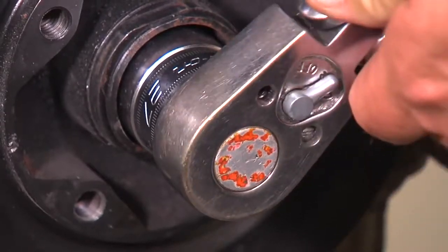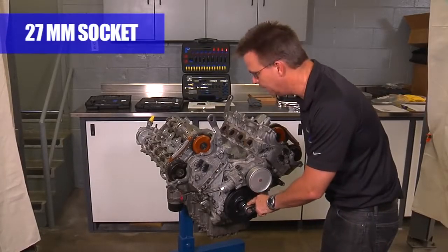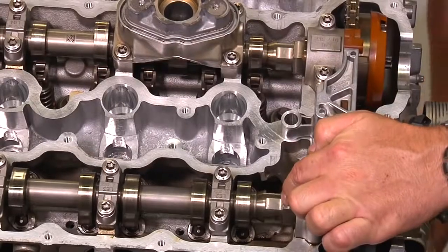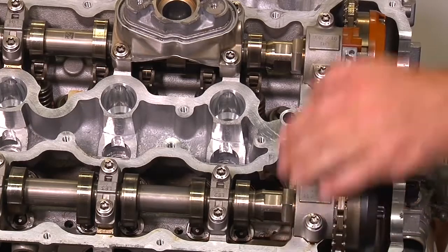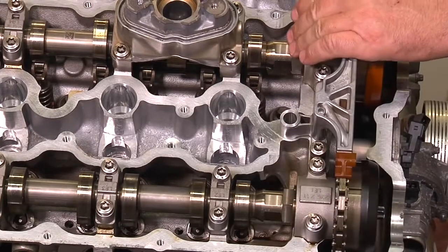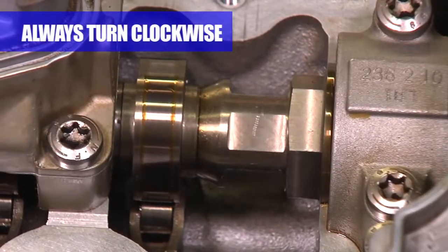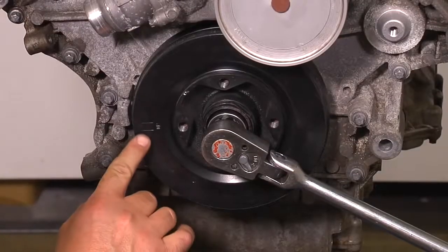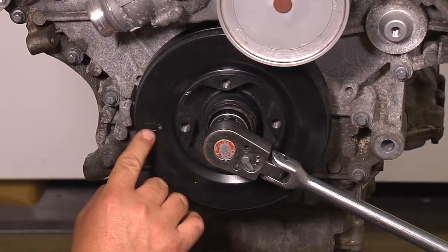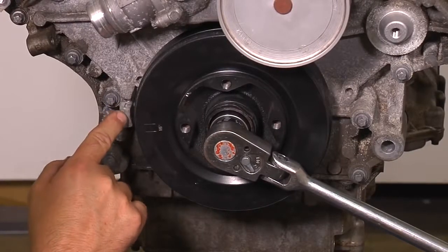You start by turning the engine over with a 27mm socket on the center crank bolt until the machined flat on the cams is facing up on both bank one intake and exhaust, and also intake and exhaust on bank two. Always turn the engine over in a clockwise direction. Note that the mark on the balancer is getting close to the groove in the front timing cover.